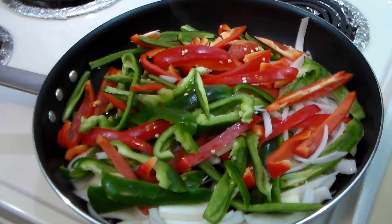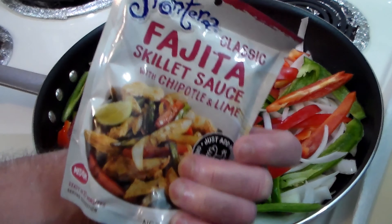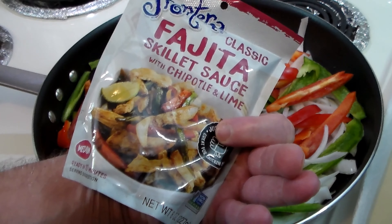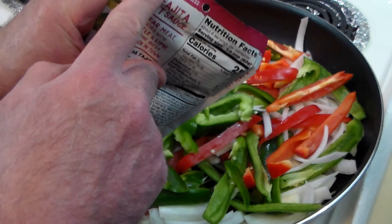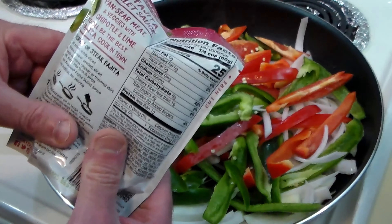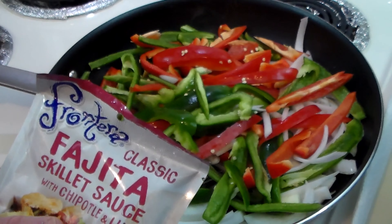One thing I found out when I was looking at this Frontera fajita sauce — I've never tried it before, I decided why the heck not. Apparently it's from Chef Rick Bayless, his line of food. I love Rick Bayless, his books and his cooking, so this promises to be good.